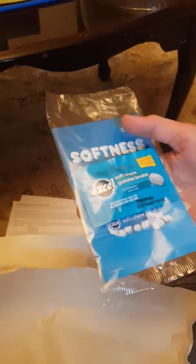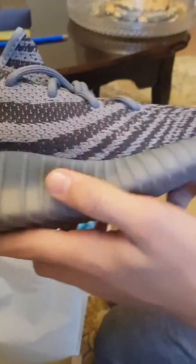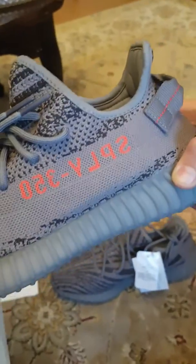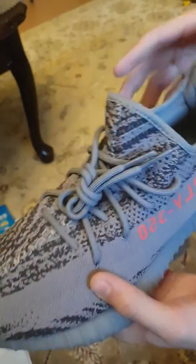It came with some soft chew gum — they sent me with it, which is really funny. So here we have the second pair. For both of the Belugas. The Beluga 2.0 has a darker grey than the first one, which I personally like better than the first one that I had.